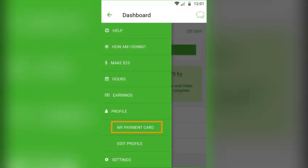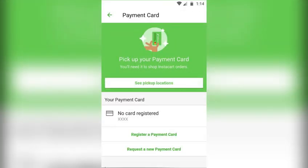Within the payment methods section, locate the option to add a new payment method. Choose the option that allows you to add a WIC card or a BAT card, and follow the prompts to enter your WIC card information, including the card number, expiration date, and any other required details.